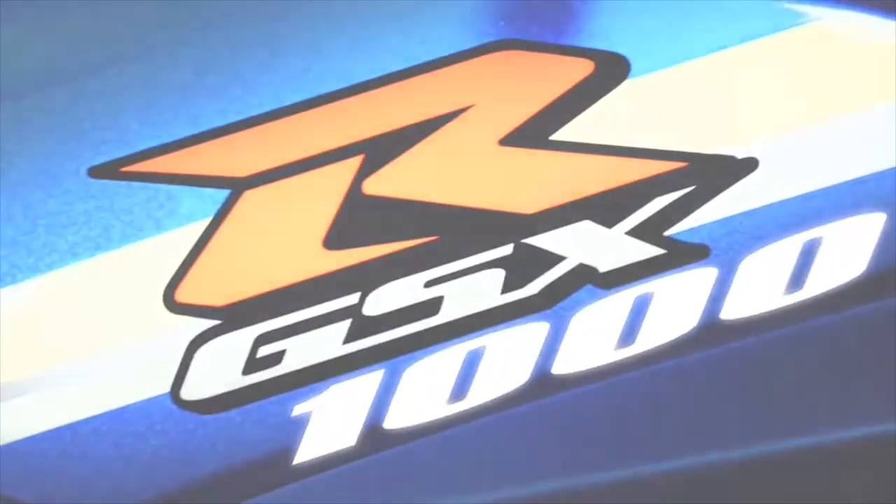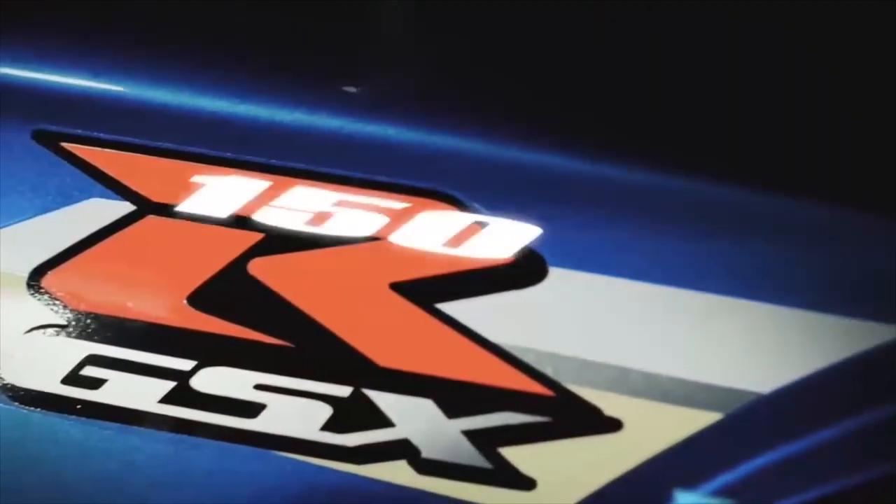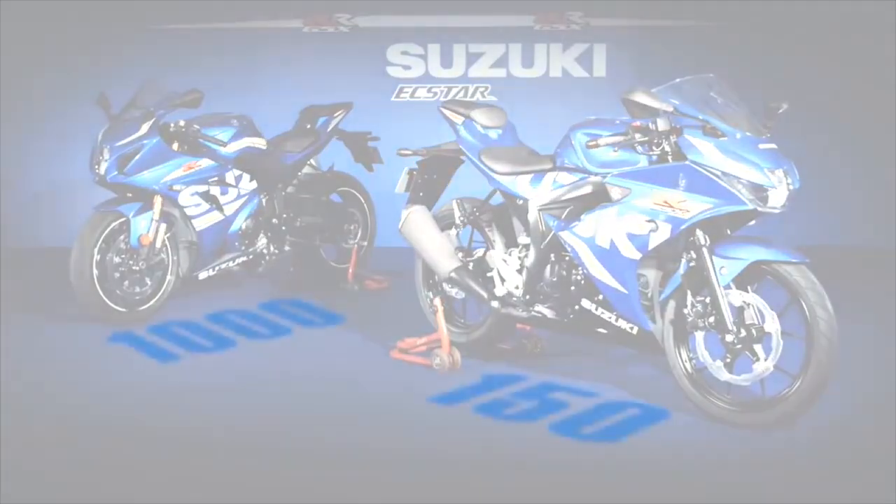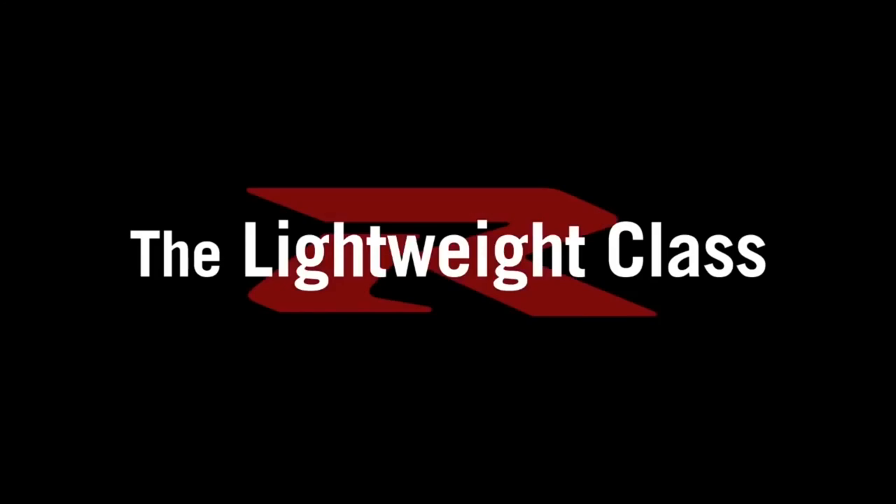Hello friends, welcome to our new video. Let me tell you about this video. Suzuki has a chance to launch a bike here in India. This is just an expectation review for everyone.